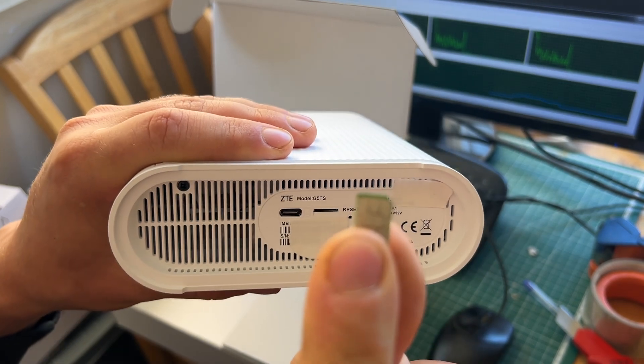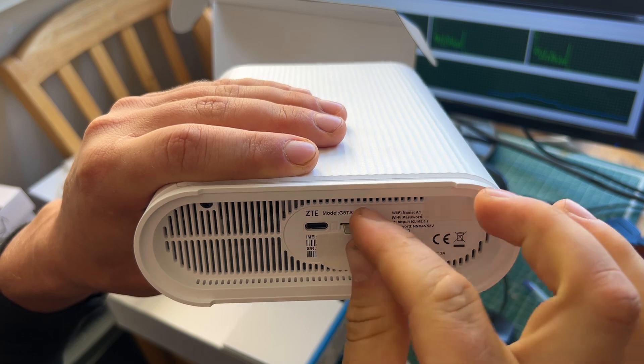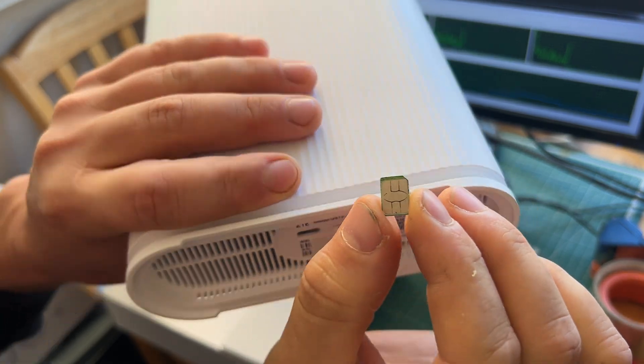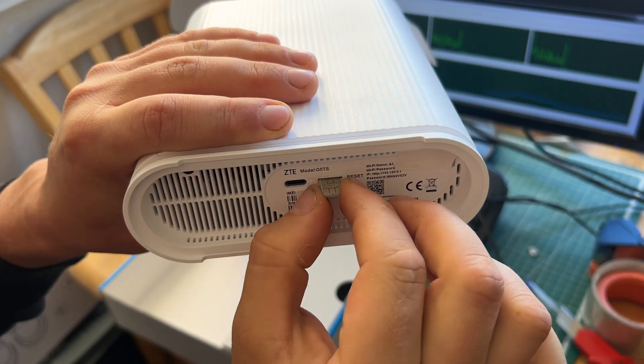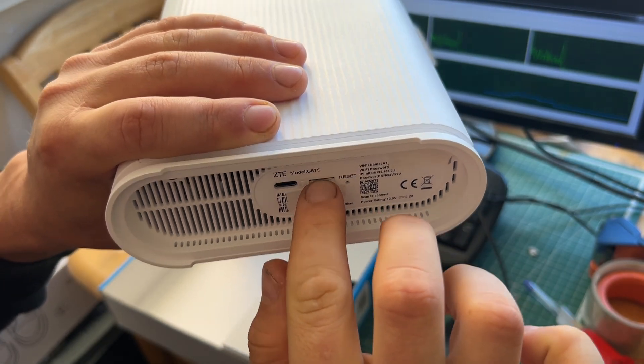This side up, sliding in with a little notch going in. Goes in and with your fingernail push it in — you heard the clicking.